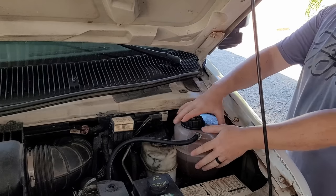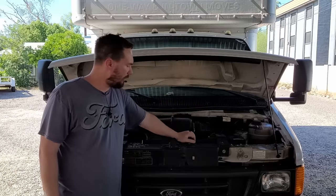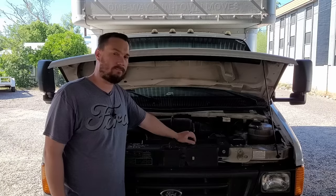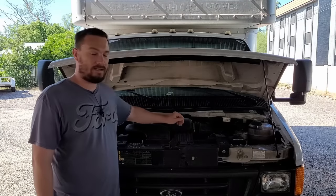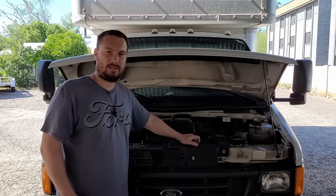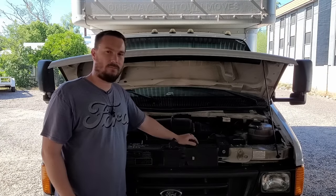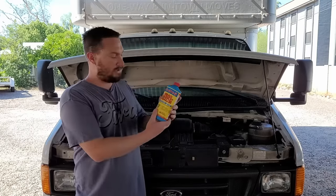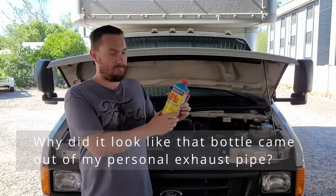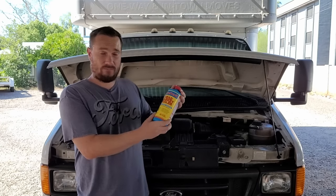So I ordered this tank off of Amazon. I filled up the system again and I noticed that it was running rough at lights and chugging white smoke out the tailpipe. I strongly suspect the head gasket is blown. Today we're going to go over how to diagnose a blown head gasket. We'll go step by step so you can do it at home, then we'll go over using this Blue Devil head gasket sealer and see if it works for us.